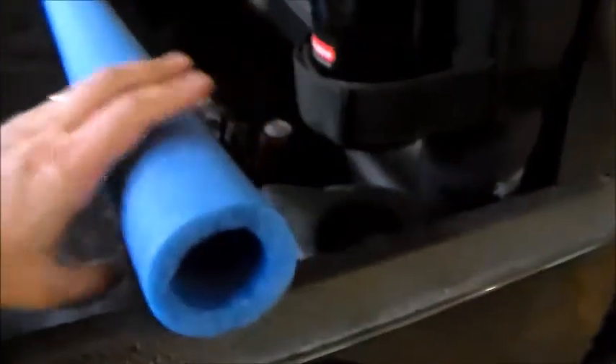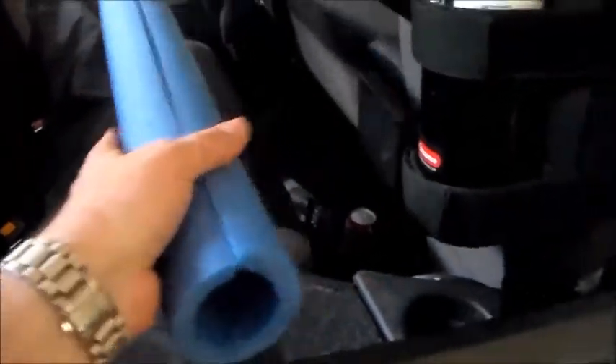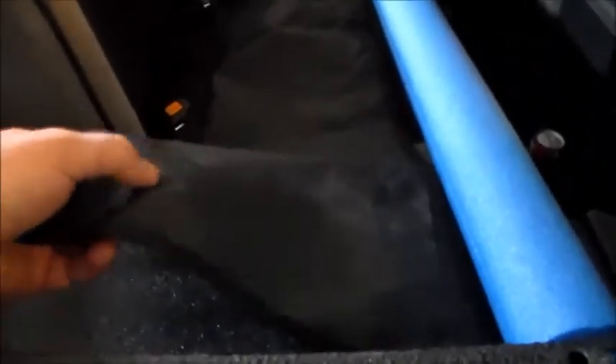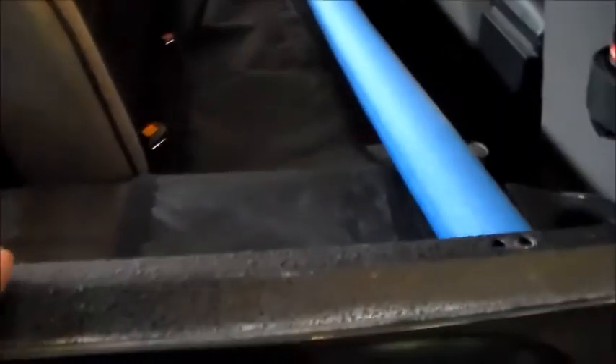Today we are installing the Rock Hard Fabrication harness bar padding. This is what comes in the box - just a length of noodle, regular padding - but this is what you know, this is a nice kind of canvas-type material with velcro on it that will match your factory padding reasonably well. It was $55, so is it really worth it?